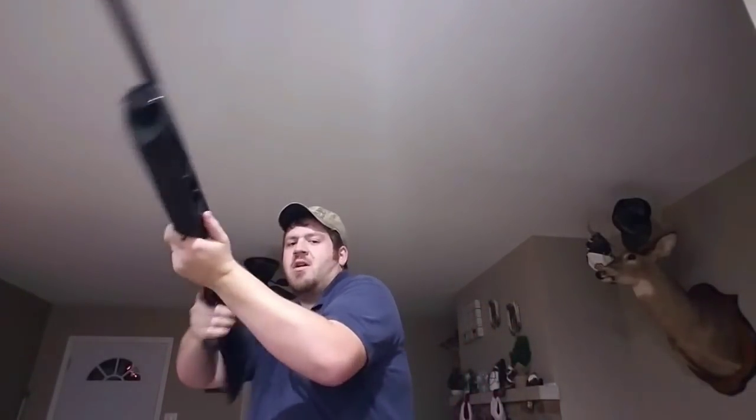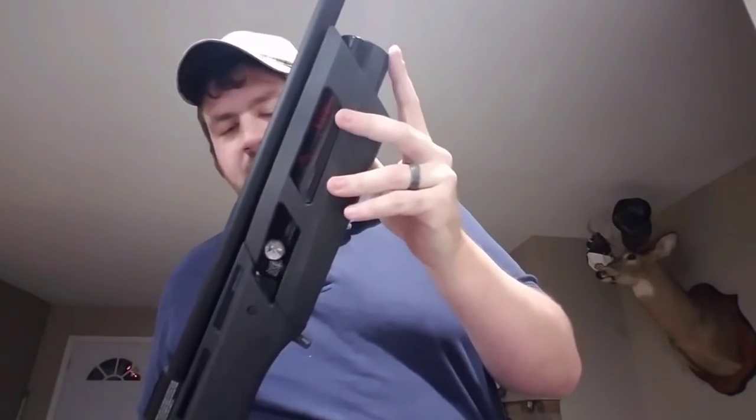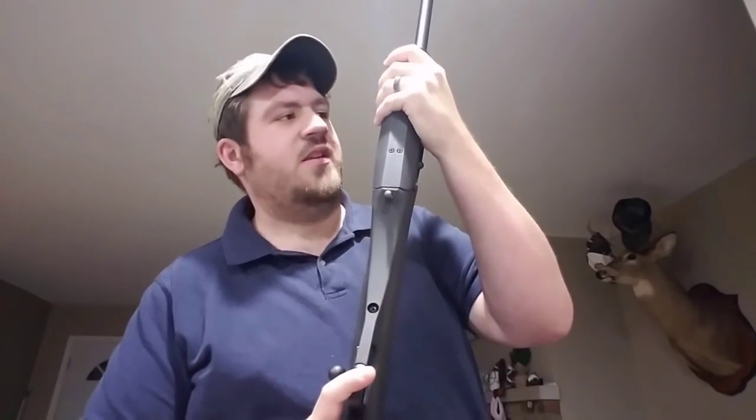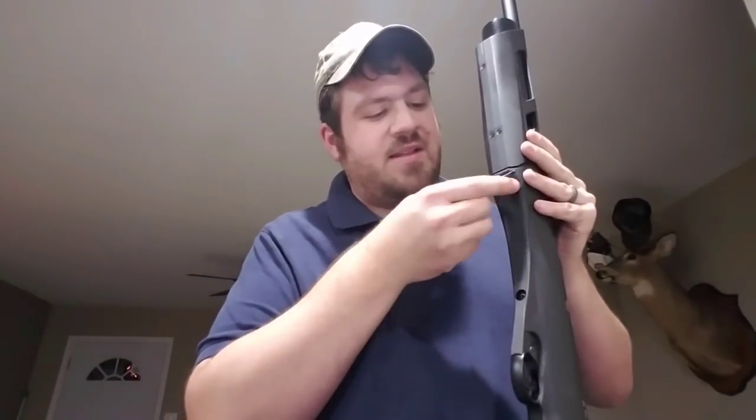Here's the bottle — 13 cubic inch, which is 213 cc's. My Chieftain is about 8.2 cubic inches which is 135 cc's, so there's quite a bit of a difference. This one is rated at 3000 psi.